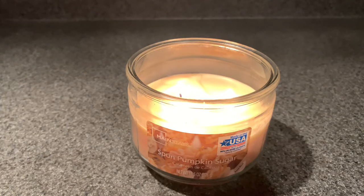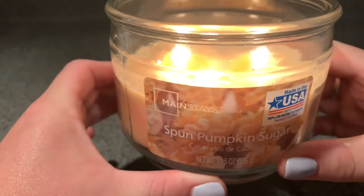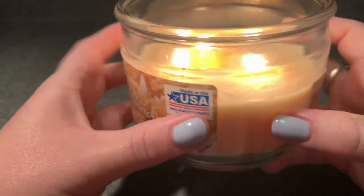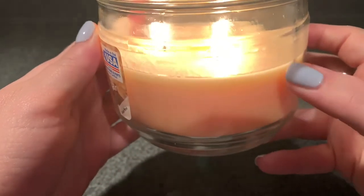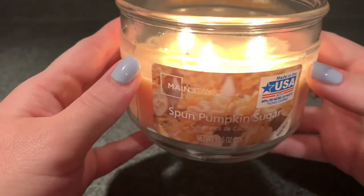As for the wicks and the burn, these have awesome wicks. I have never had trouble with Mainstays, and same goes for this candle. It pooled out very evenly. The flames can get high on these candles, but if you keep your eye on it and trim your wicks about every two and a half to three hours, you're perfectly fine. I have never had any soot on these candles, never had any bad experience with them. The flames are always really impressive and it always pools out so evenly. It's just an awesome, awesome burning candle.